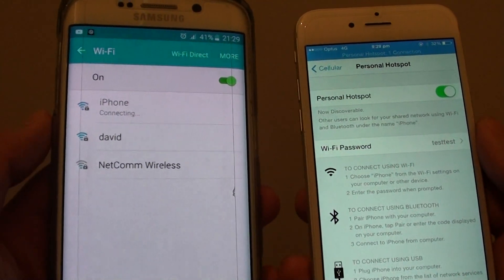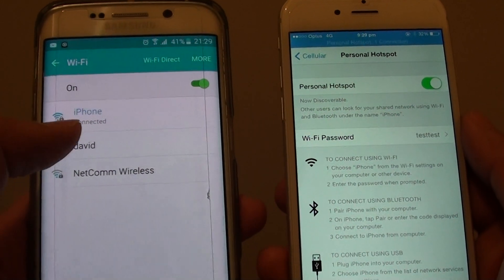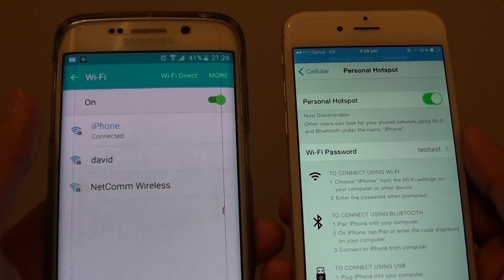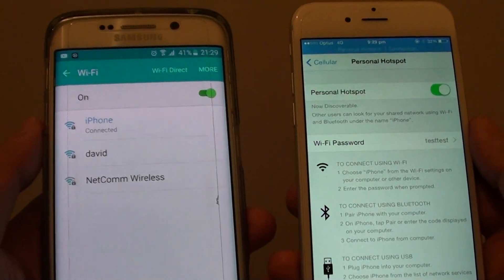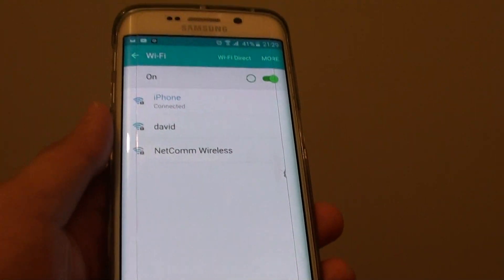It's connected — it's just taking a bit of time, now it's trying to connect. Here it is — as you can see, I'm connected to the iPhone. It might take a bit of time for the two devices to talk to each other and connect, but eventually it will get connected. And that's it, thank you for watching this video.